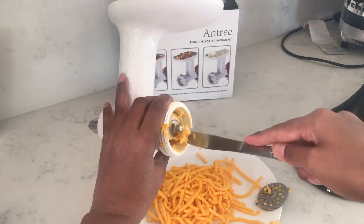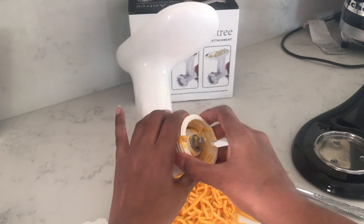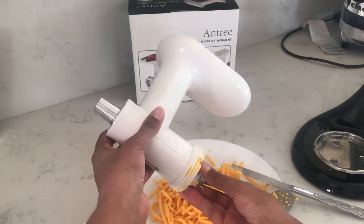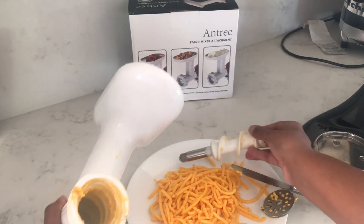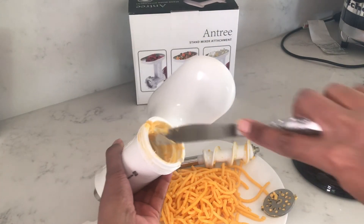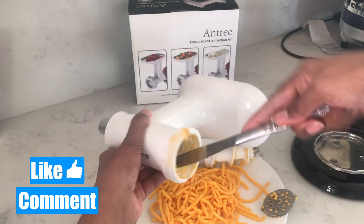Since I'm not too keen on doing cheese in the grinding machine I don't think I'm going to be doing it again. If anybody else has used it with the coarse grinding plate please do let us know in the comments below if it turns out better. And if anyone has any ideas or tips on the best types of cheeses to use, please do share in the comments below.